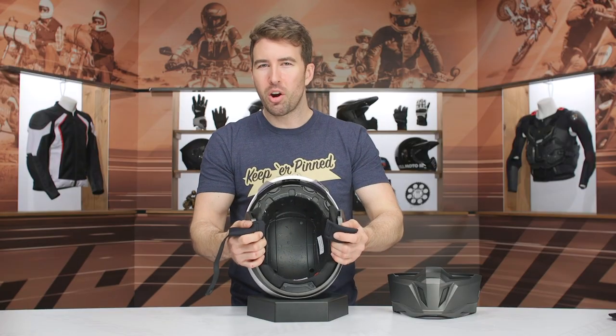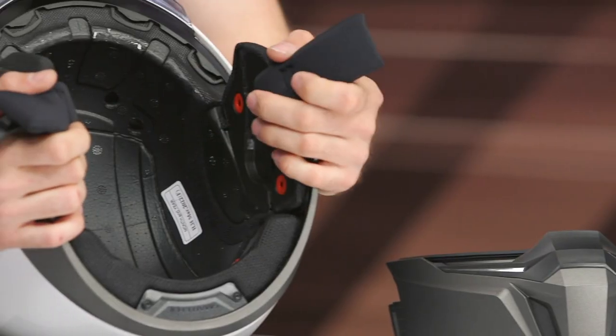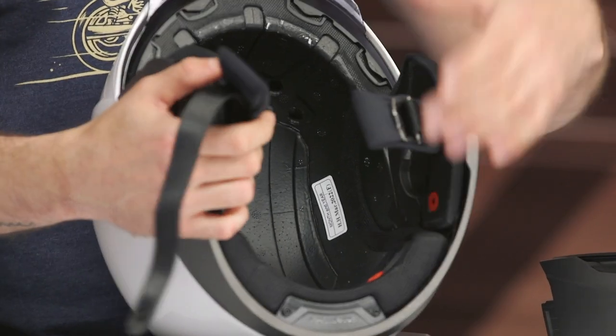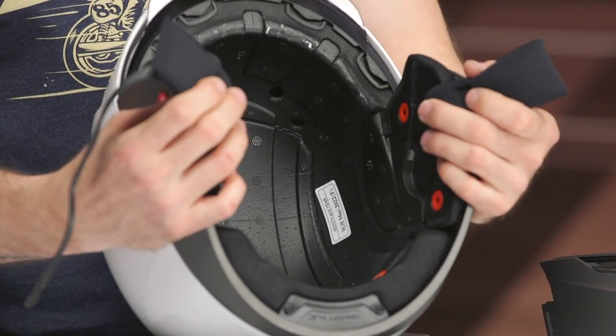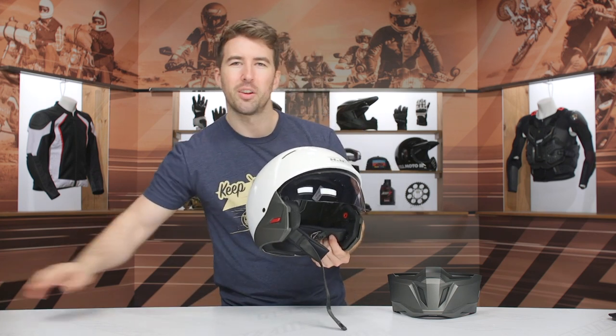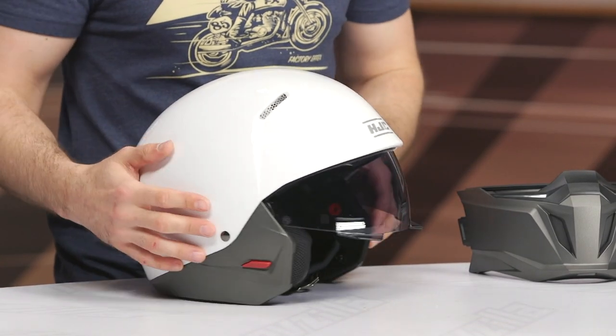The EPS channels on the inside aren't very good — we've certainly seen better when it comes to getting airflow through. And as mentioned, there are no exhaust vents on this helmet, so that's something that could be upgraded. But at $215, considering this overall style, it's more on the style side of the spectrum versus top-tier performance. A lot of riders who like this style might be out on a scooter, riding in the summer or in the city, and this could be a great option for them.